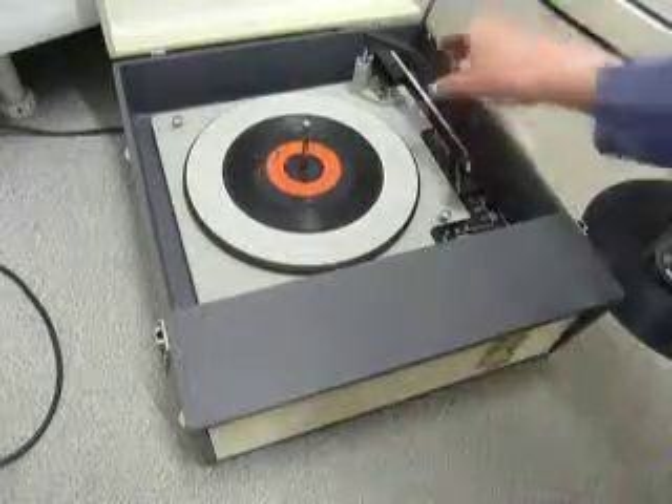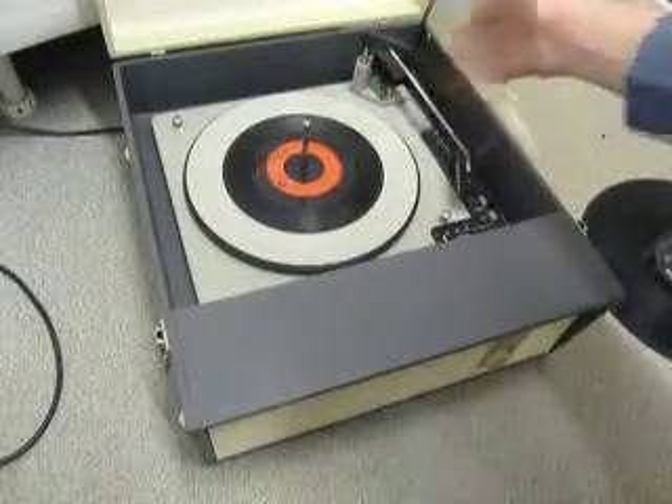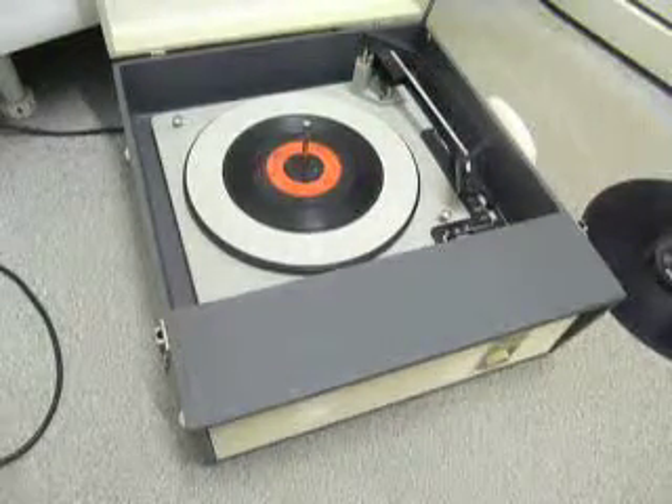Once the arm is on the record and it's playing, lower the stacker arm down so it knows to switch off at the end, or leave it in the upright position and the same record will be repeated over again.